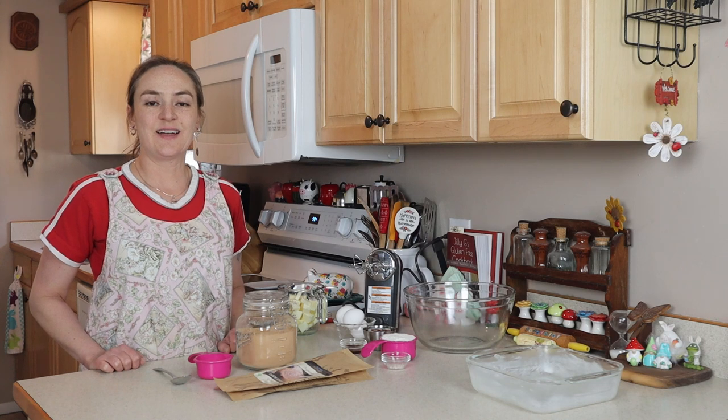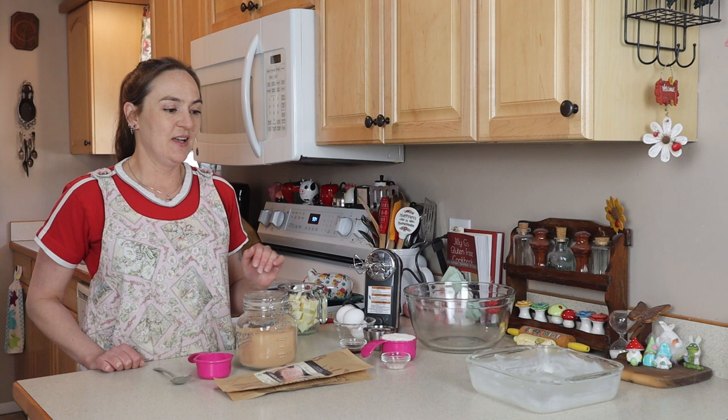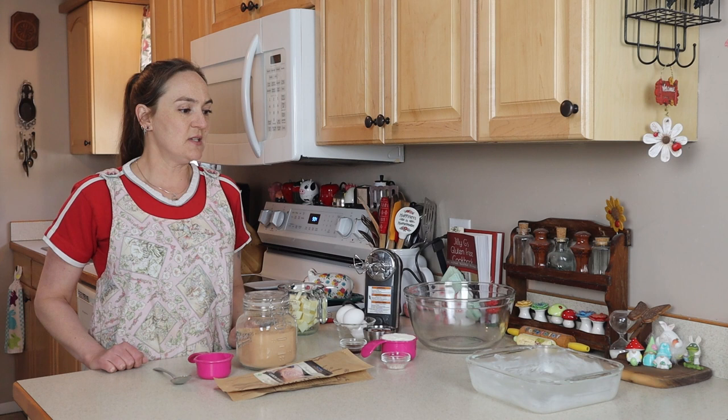Hi, I'm Jelly G, welcome to my kitchen. Today I'm going to show you how to make brownies with carob powder. I've shown you how to make brownies before here on my channel — way back I have a recipe for peanut butter brownies, and that brownie recipe is actually in my cookbook, with a peanut butter layer added.